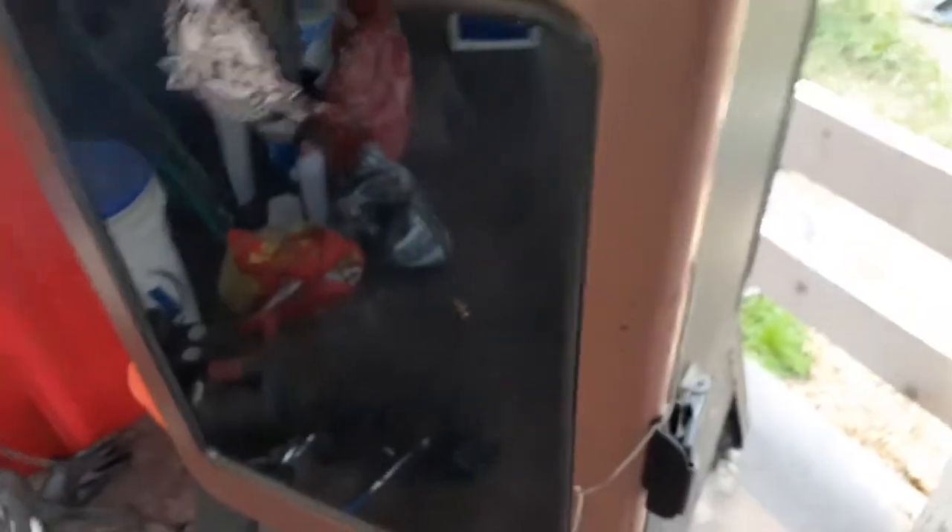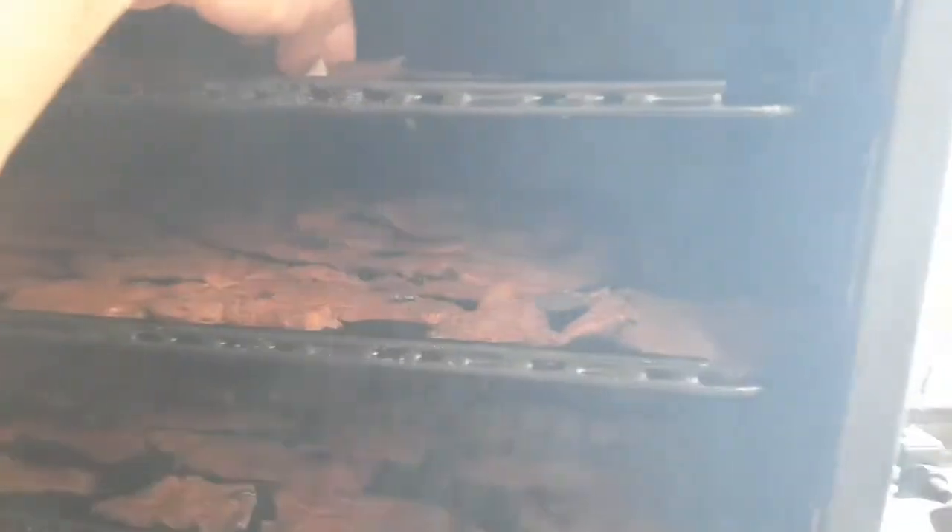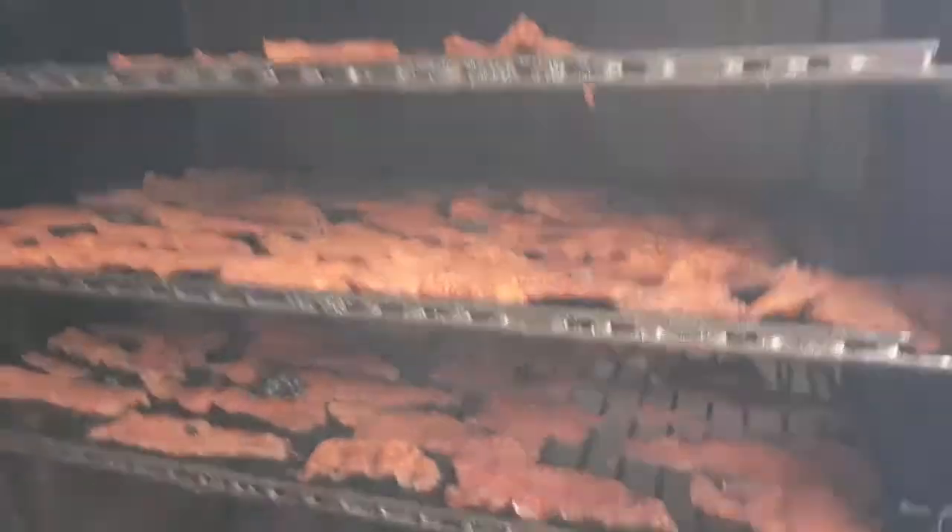It's been about two hours and 15 minutes. I've got several probes going because the temperature doesn't seem to be regulating right. Let's pull one off and see how we're looking — nope, not even close. Definitely got a long way to go on that rack at least, and the other racks aren't much different. Still two hours and 15 minutes in.